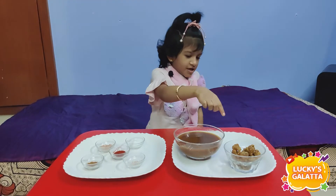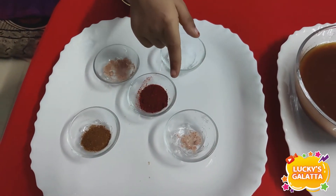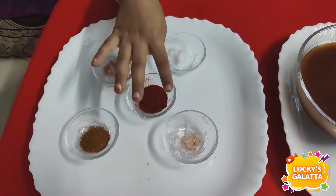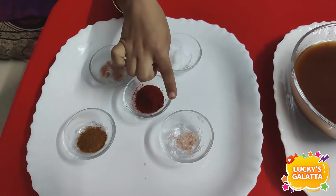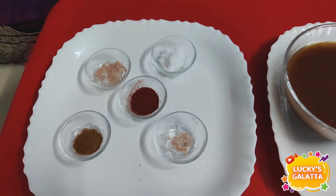We have lime, tamarind juice, melaga tool, mango, mango powder, skira powder, black salt.